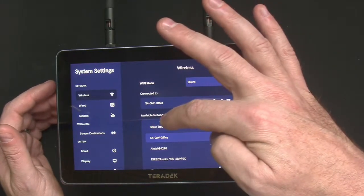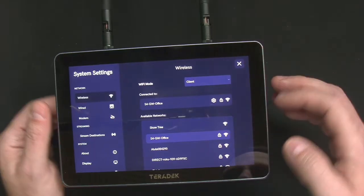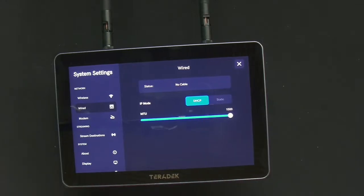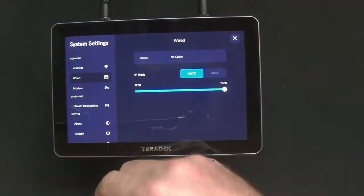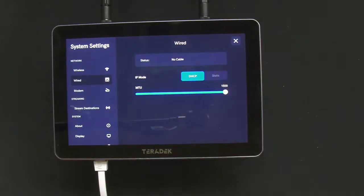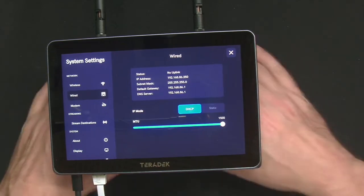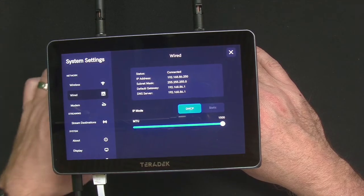I can see a "show tree" network — I wonder if that's like a Christmas tree somebody has up. You have your wired connection too. Let's plug that in — I have wired right here. We'll plug that in, and while we're here we'll also plug in USB-C. There we go — you can see it's connected, it's got an IP address. Boom, ready to go.